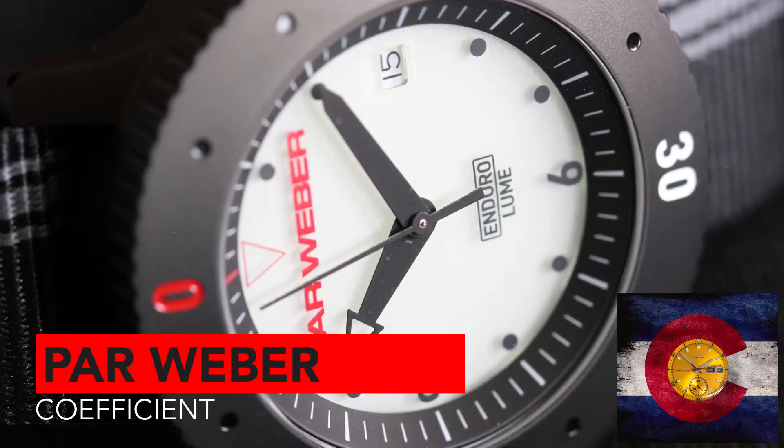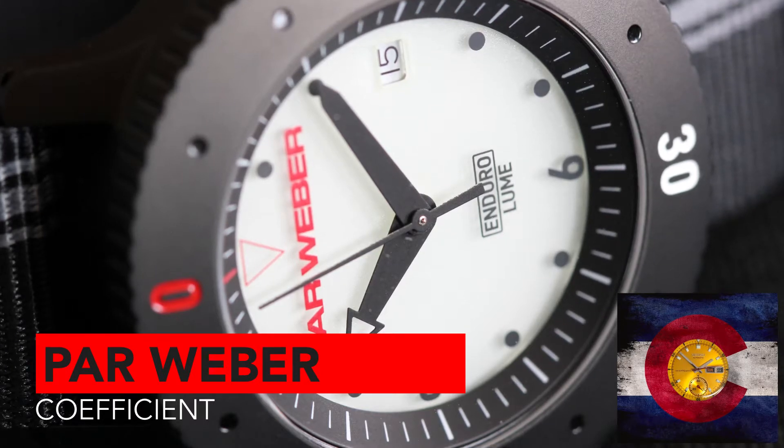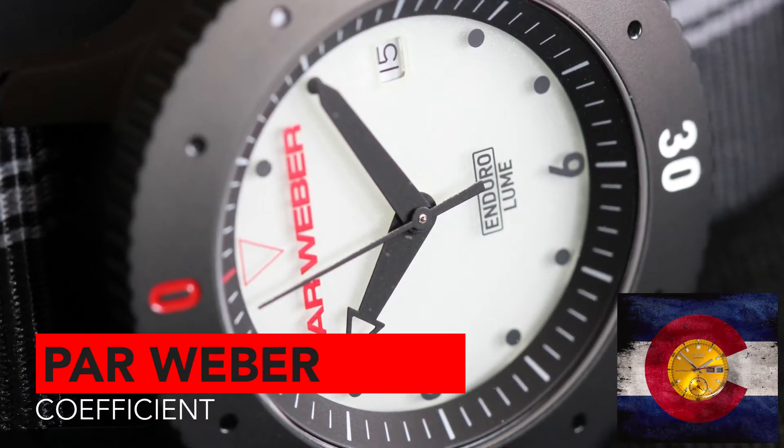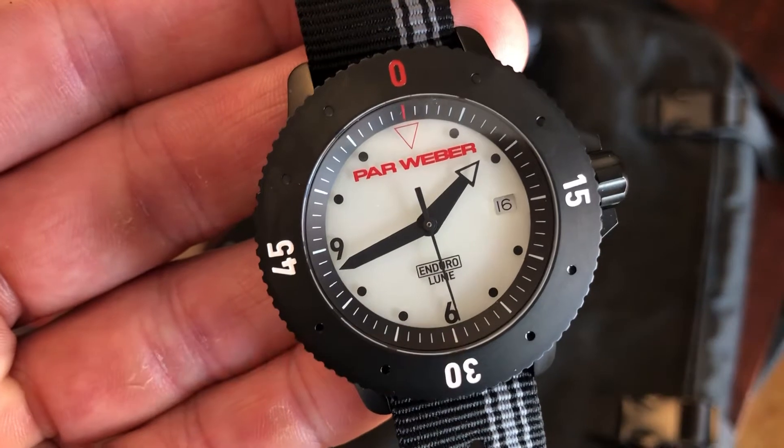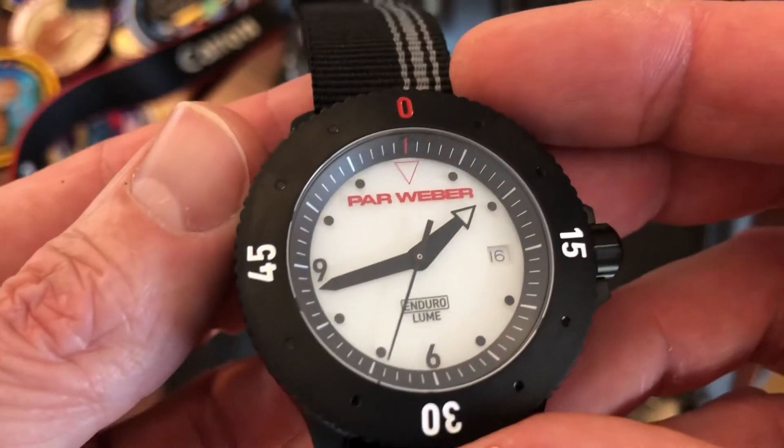Hey guys, welcome back to the channel — Mountain Standard Time. Today we are taking a look at the Coefficient by Parr Weber. First, I'd like to thank my friend Ross for sending me this watch for the review.